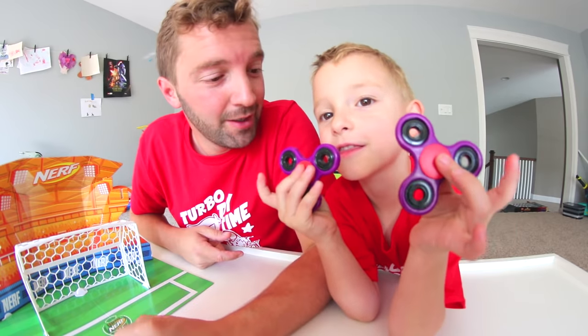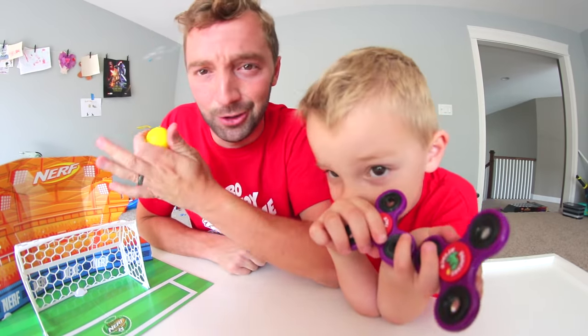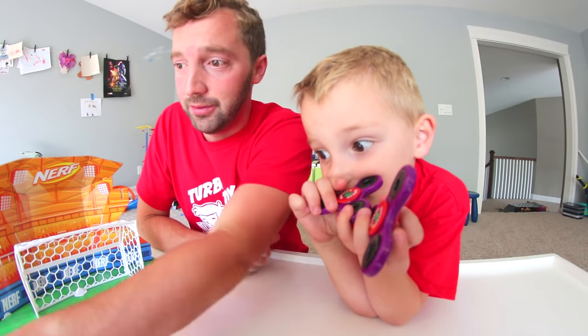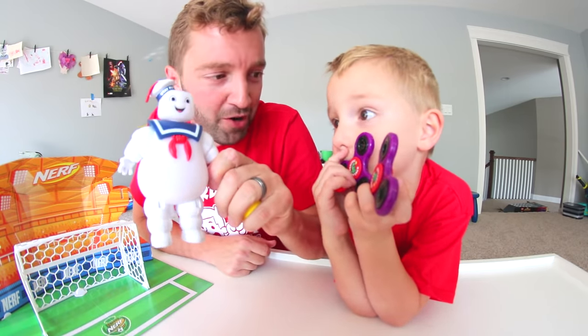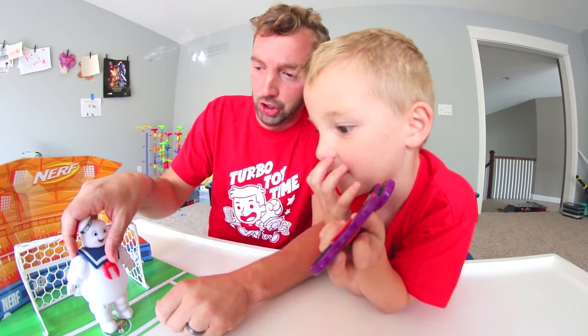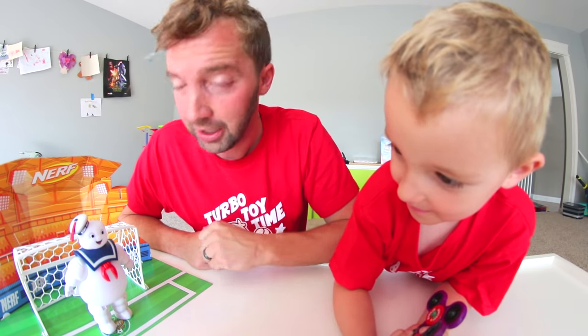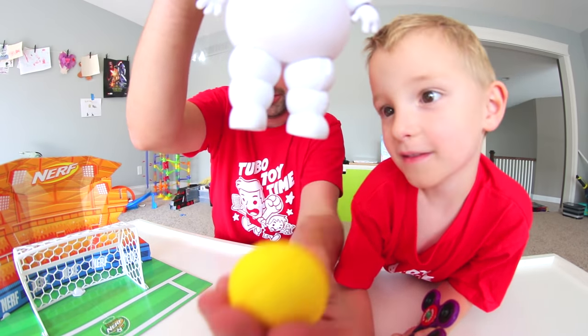We're gonna do some trick shots with this soccer set, but we're gonna use fidget spinners! We're gonna use these to try to make some trick shots. It looks easy, right? Because the goal is open — nuh-uh! We've got Marshmallow Man as goalie. Staple will be right here and we're gonna have to get some goals past him. The ball doesn't even fit!